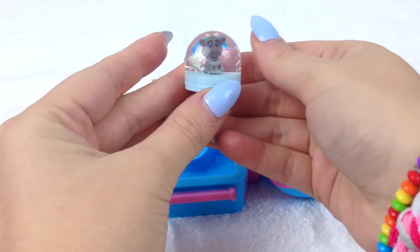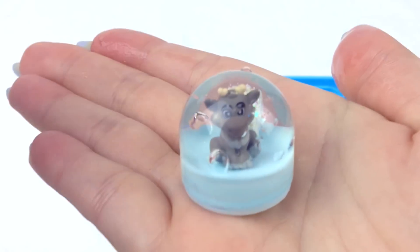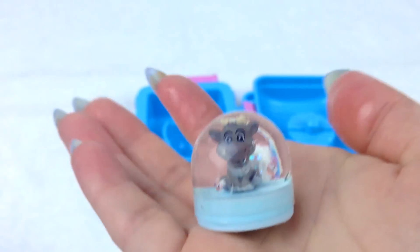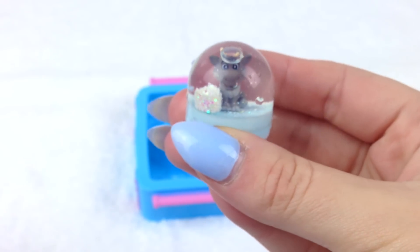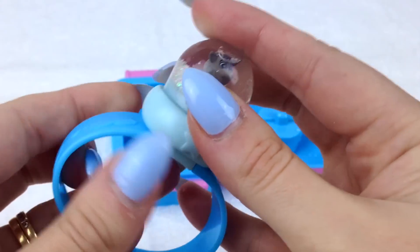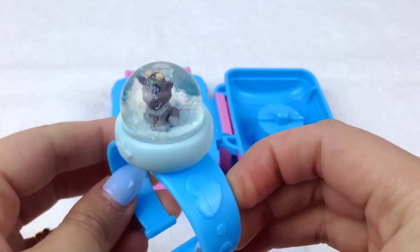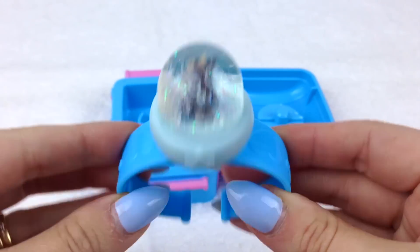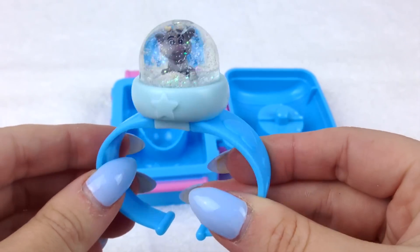Our first snow globe is done! Let's have a look at it closely - oh it looks so cute! Let's give it a good shake to dissolve that glitter palette and make all that snow. Time to make Frozen jewelry - we're going to add our snow globe to this beautiful bracelet base. Looks awesome! Let's give it a good shake to see all that snow swirling around. Yay, so pretty - I love it!